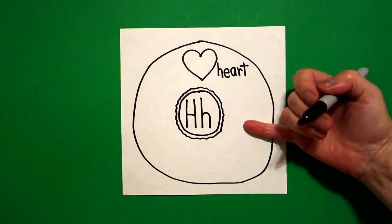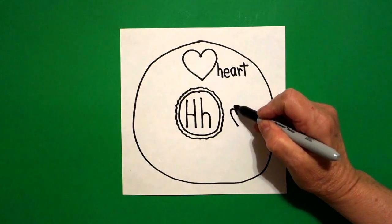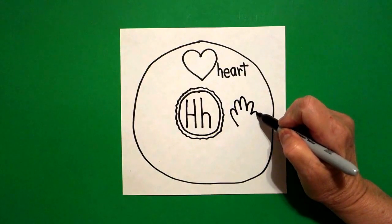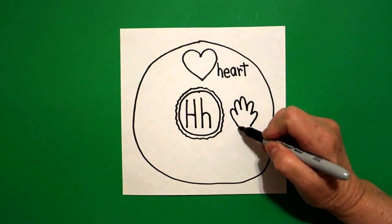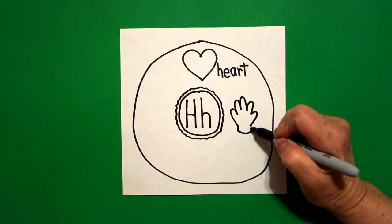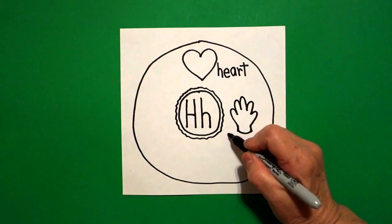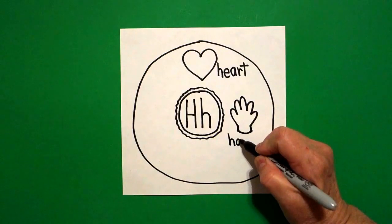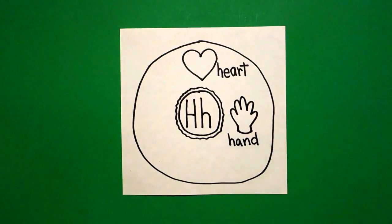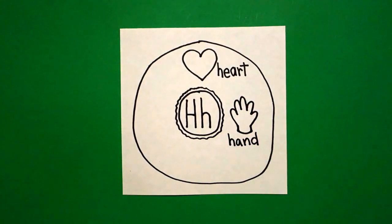Now I come down on the right hand side, starting right here. I'm going to put curve line one, two, three, four, five. Now I'm going to come back to the left. I'm going to draw a little straight line, slightly curved line, little straight line up, connect. That is our second word: hand. H-A-N-D. Hand. Ha — heart, hand, beginning sound H.